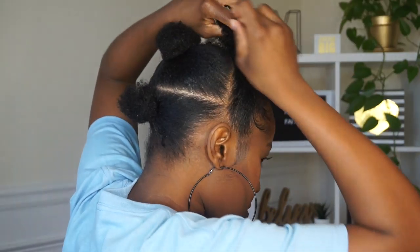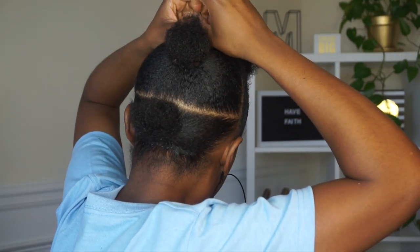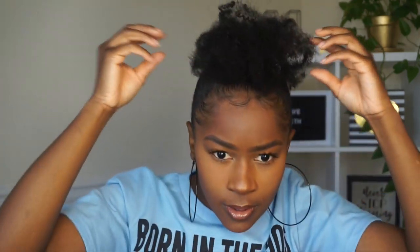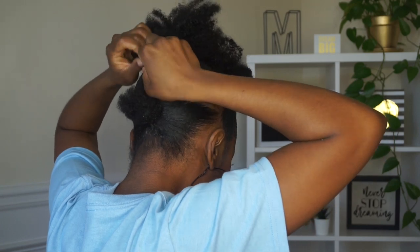I'm wrapping it around a few times, then pulling a little bit of the hair from the front to the back over my bun. The cool thing about this hair is it matches so well with your natural hair, so if it does show it won't be noticeable. If you do it this way you will not be able to see your real hair. Then I'm just gonna fluff it out a bit and repeat the same steps on the other two ponytails.